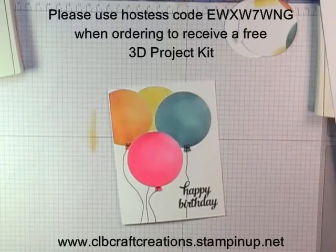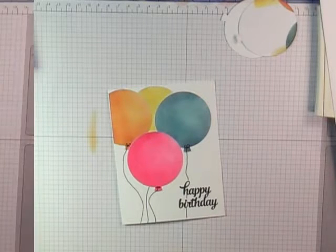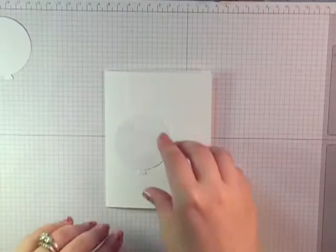Hello everyone, thank you for joining me. Cindy here from CLB Craft Creations. This is the card project we're making using a masking technique and your dies — thinking about using your dies outside of what they're intended. By just using ink you're able to layer and do some fun stuff, so let's get started.